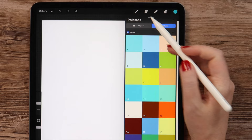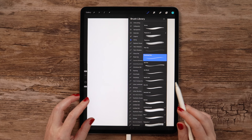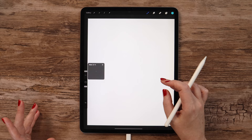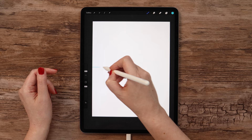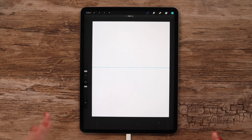Here you can use any drawing brush you like — for example, technical pen from Inking or Monoline from Calligraphy. It doesn't matter here. We can just set the size to around 22% and draw a horizontal line in the center of the canvas. If you tap on it, it'll go perfectly straight. Now let's draw a curve on the left side to define the shape of the seashore.